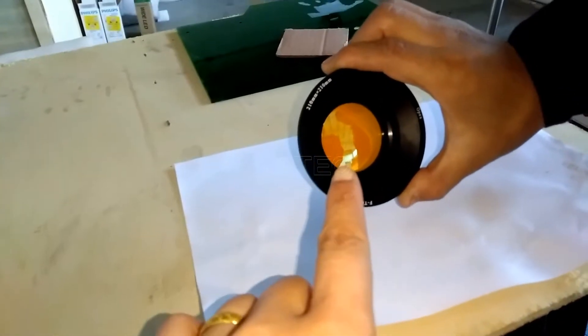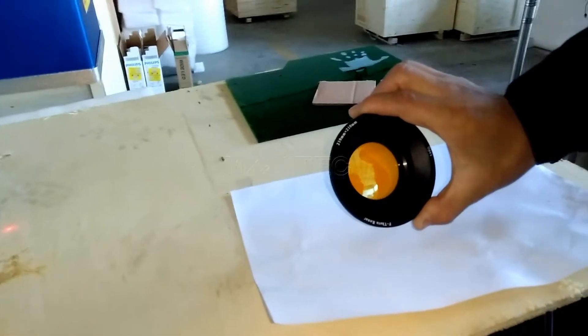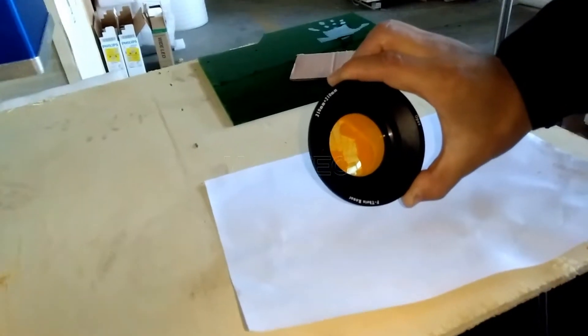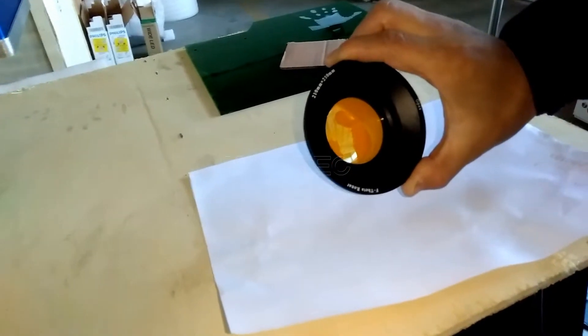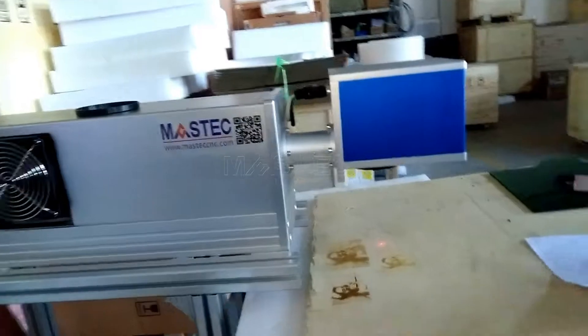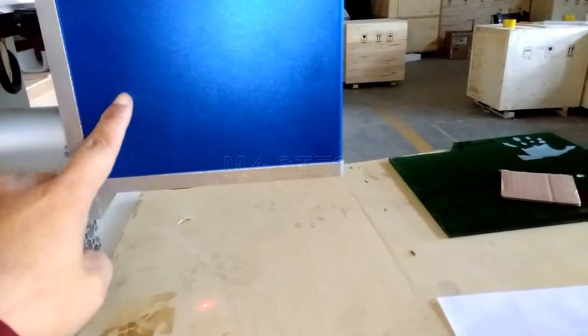This lens is a field lens. This lens will control the marking area, the working area. And the laser beam will go through this way.